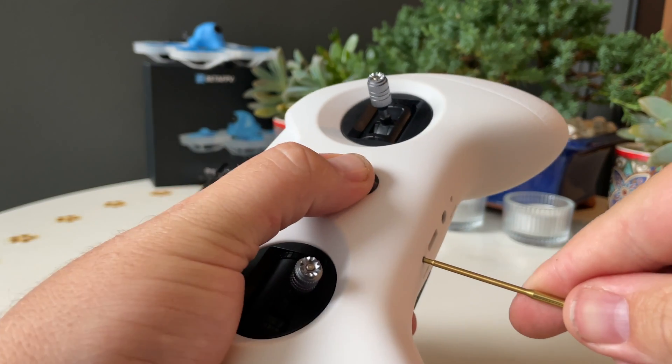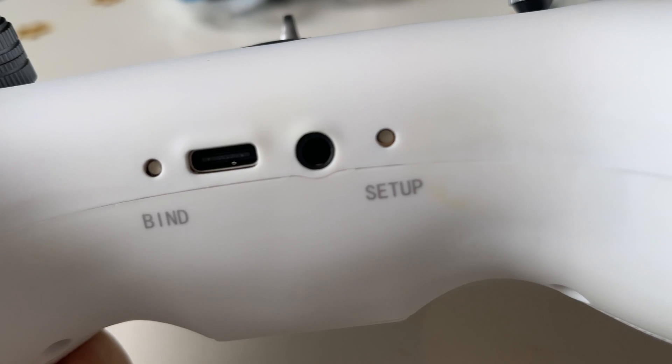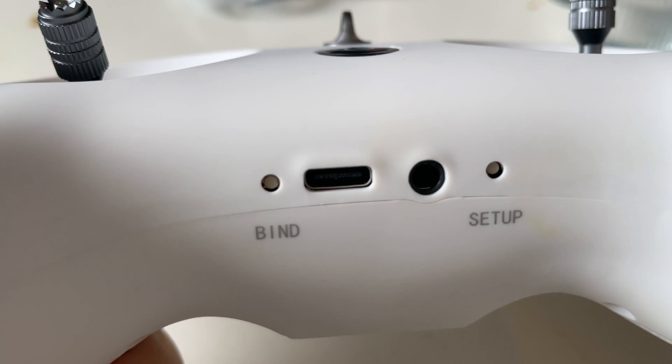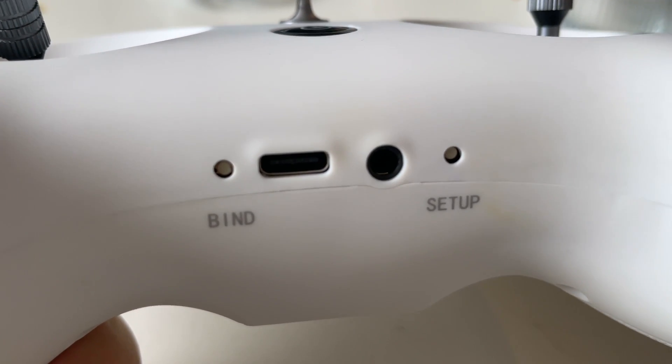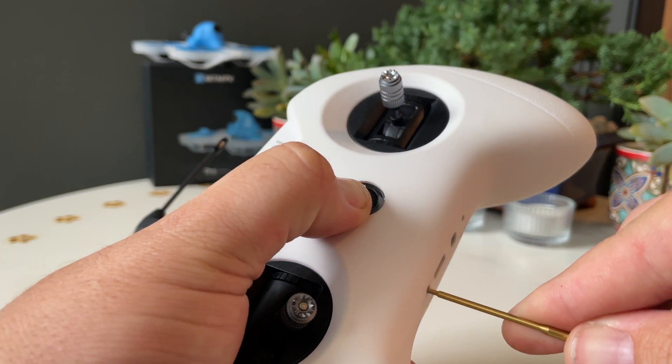To switch between the internal and external modules, you first power off the radio and then hold the bind button when powering it on. The problem is that the bind button is recessed, so you're going to need a pen tip or something pointy to do this. It feels like a good idea in theory but in practice it's not really that convenient. I would have preferred a long hold of the power button to switch to the external module — this implementation makes it kind of difficult to use and a bit of a moot feature.